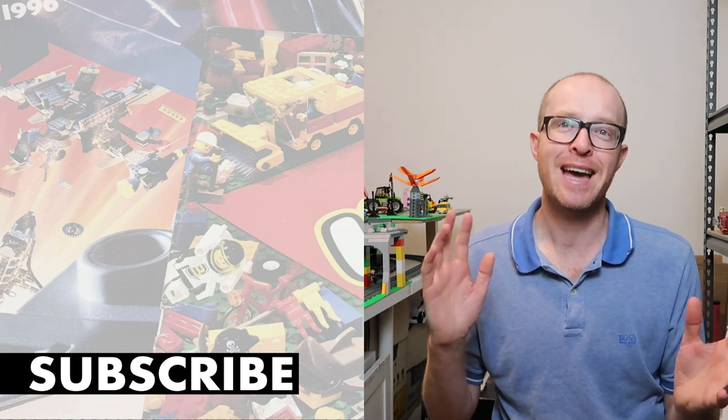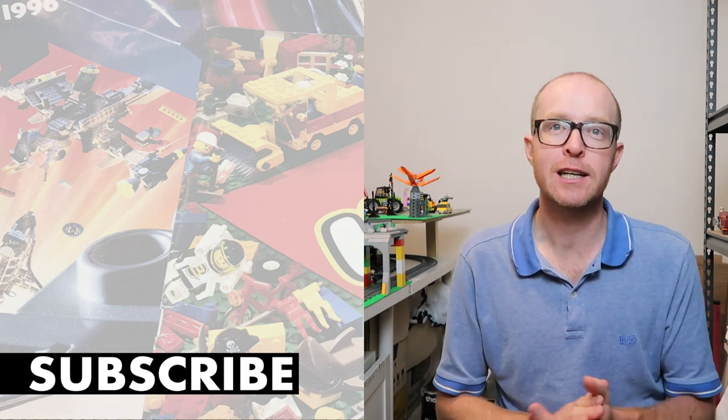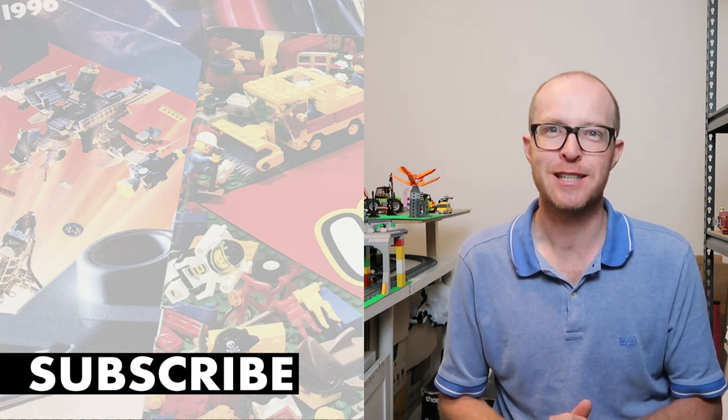Let me know in the comments what you think. If you try this, let me know and show me how it works for you. If you're new to my channel, hit subscribe and turn on the bell — I post regularly, especially about trains. Thanks for watching guys, I hope you enjoyed this.